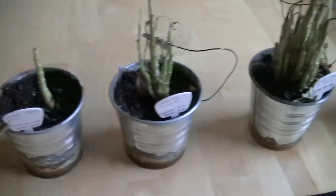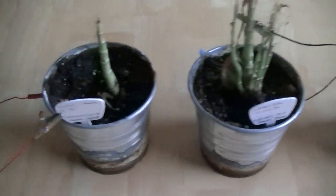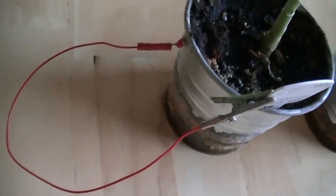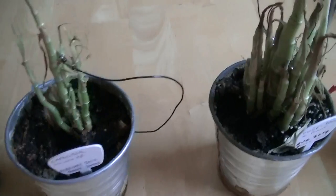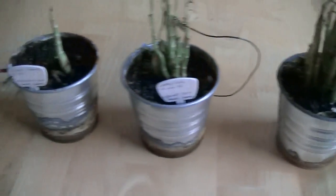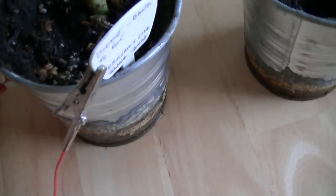This experiment was an extension of that experiment. The idea was to see if we could replace the battery with different types of electronic components and whether we would see the same growth effect. As you can see, the experiment did not produce the same results.